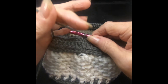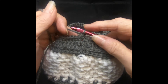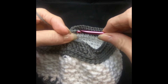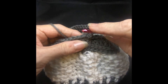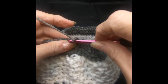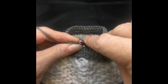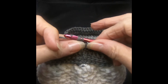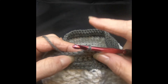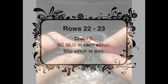We're on our last two rows! Start with our chain. For rows 22 and 23, we're going to end this pattern working a single crochet in that back loop only — not under both of the V stitches, but just in that back loop. Stick your hook in, pull it through, do your single crochet. We're going to do this for two rows, which will end out our brim and end out our pattern. It gives it a nice little mini ridge to finish it off.